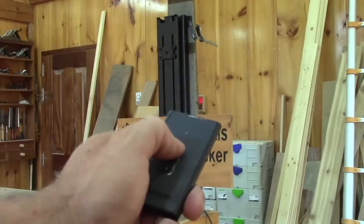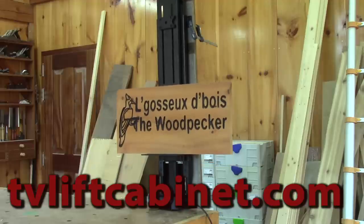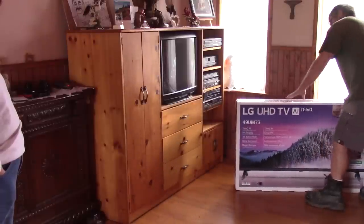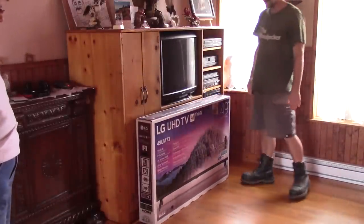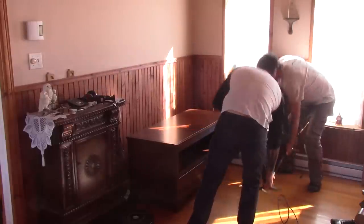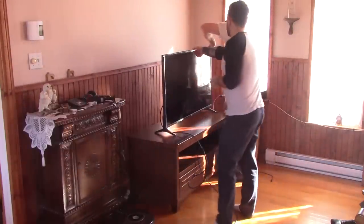You might remember that a year ago I said that I wanted to make a TV lift cabinet with the TV lift that TVLiftCabinet.com graciously sent me. A couple of weeks after the video, we bought a new TV. Then we removed the first piece of furniture I ever made from our living room. We put the new TV on a temporary table and then we had a really rough year.